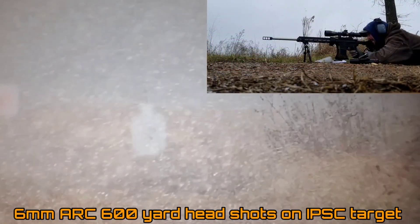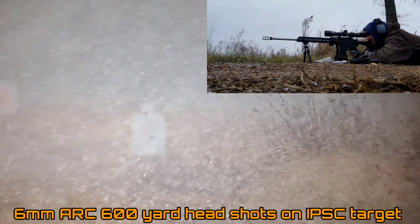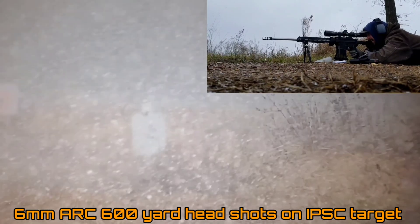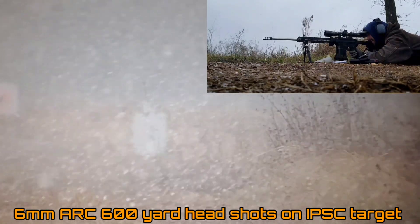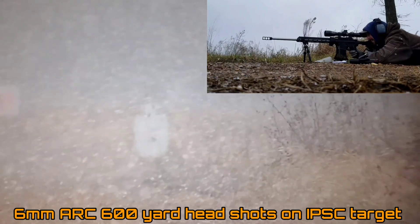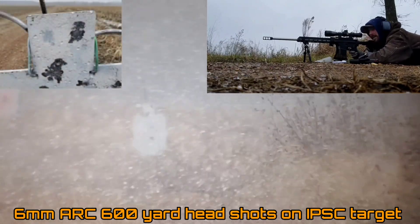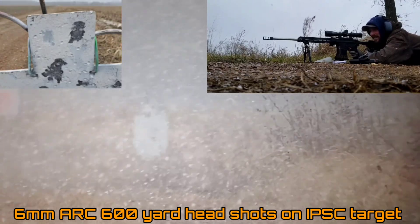If you want to shoot long range or just target shoot at distance, all three of these cartridges will increase the effective range of your standard AR platform. They are not short-action cartridges. They are not meant for ELR or even competition long range shooting, but they are a heck of a lot of fun and they all fit in a standard AR platform while increasing its range and energy.